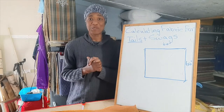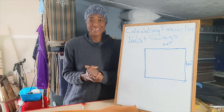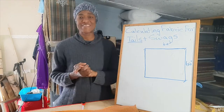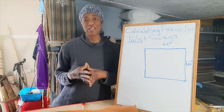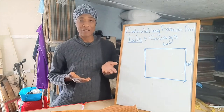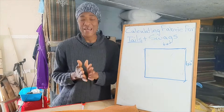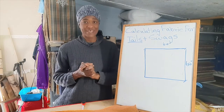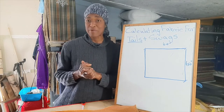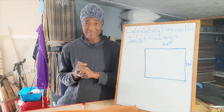Hi guys, thanks for joining me for today's lesson. I hope you're all doing great today. In the previous lesson, we looked at calculating how much fabric you need for your tails when making your swags and tails. In today's lesson, we will look at calculating how much fabric you will need for your swags.